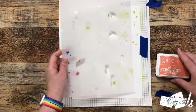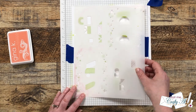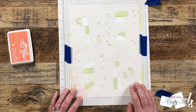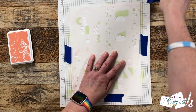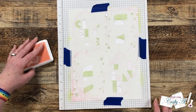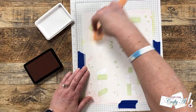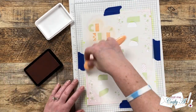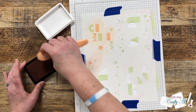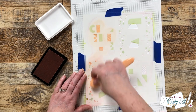The next color is Gina K Designs Peach Bellini, and this is Kendra's favorite color. Each of the stencils has some alignment squares — if you color those in it's going to help you place the remaining stencils. You can try to fit it again to your full sheet of cardstock but sometimes it needs to be adjusted just a little bit. As I continue stenciling and changing out the colors, I'll tell you more about this hop and giveaway.